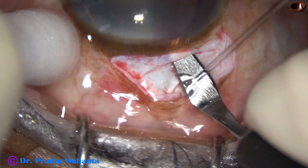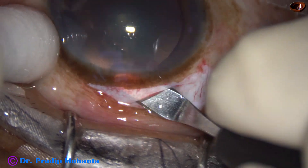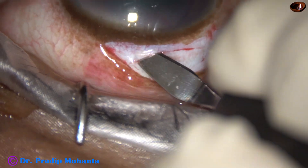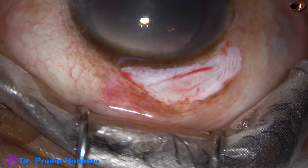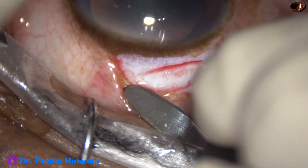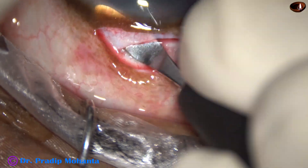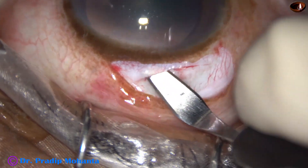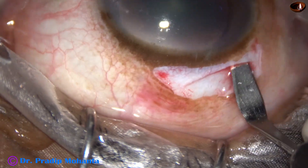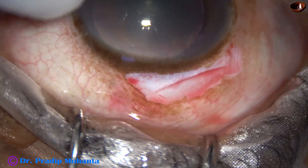The tunnel goes into clear cornea for about 1.5 millimeters. In this case, I made the incision small because the cataract is very soft, and the nucleus can be easily broken in the tunnel. This intratunnel fracture of the nucleus has been widely described by Dr. Sudhir Singh of Global Eye Hospital at Mount Abu, India.